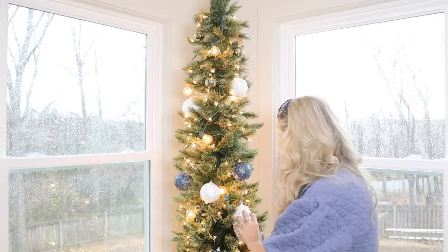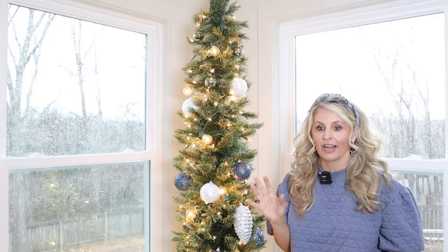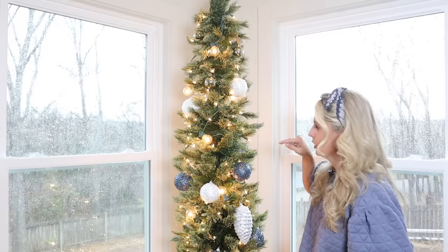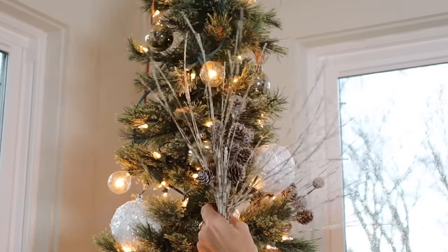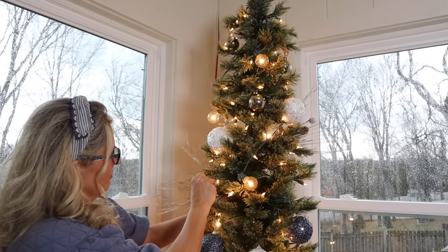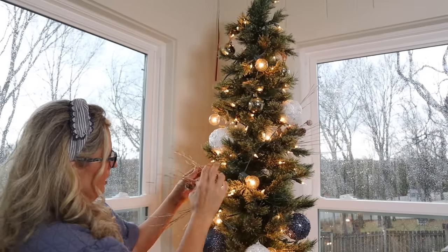Now that we've put bulbs on the tree, that's a great way to start. Next we're going to put picks and ribbon on, and that's really going to start to fill in the space. Putting picks on a skinny tree can be a little tricky because it's not very wide, so you don't want to stick your pick in and have it sticking out the other side. Using picks that stick out give this tree the illusion that it's bigger than it is — gives it a little more fluff.